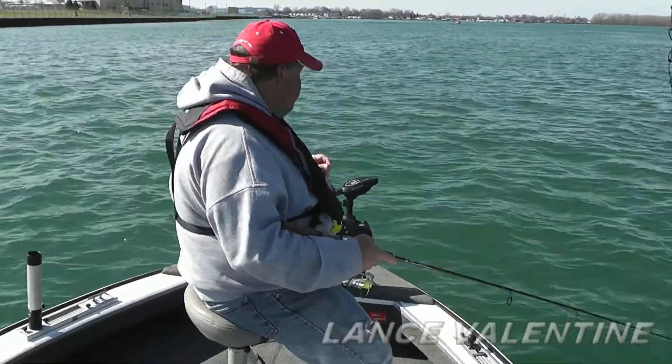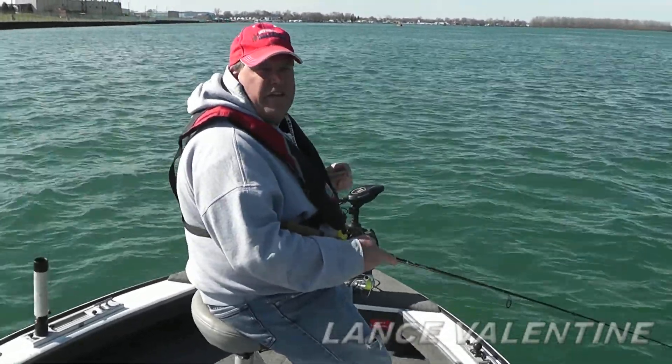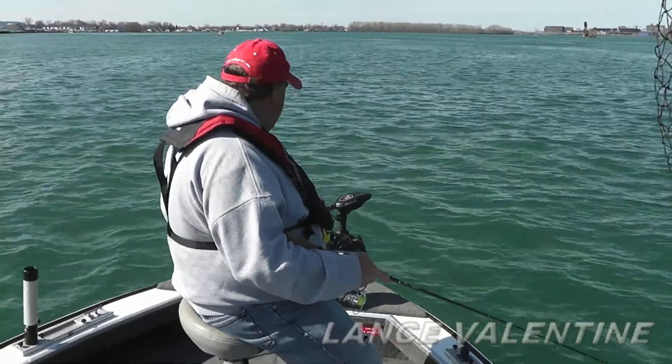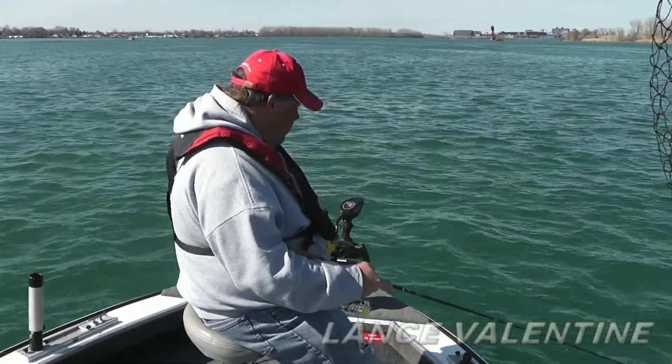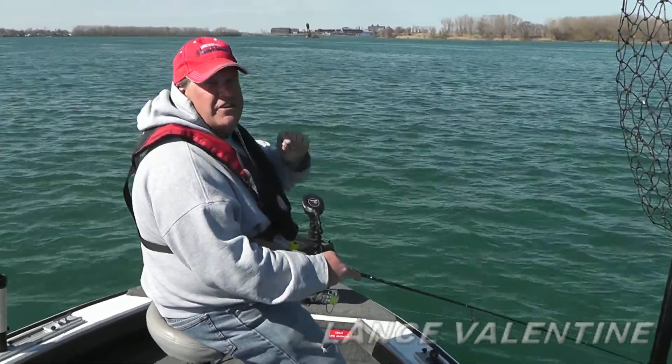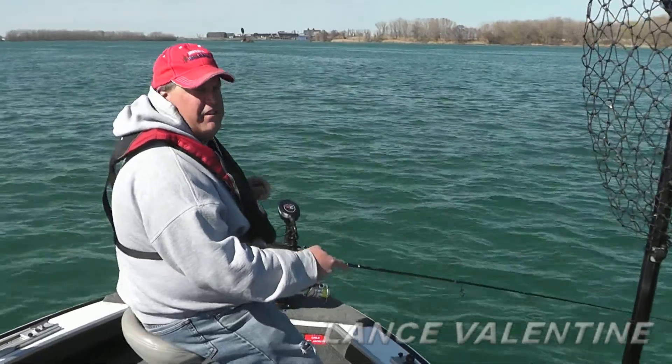If you're looking for an electric steer motor out on the lake trolling, but you also want precision boat control when you're vertical jigging, check out the new MotorGuide XI-5 spring-loaded foot pedal so you can control the boat, get exactly vertical, and catch all these big fish we've been catching on the Detroit River.